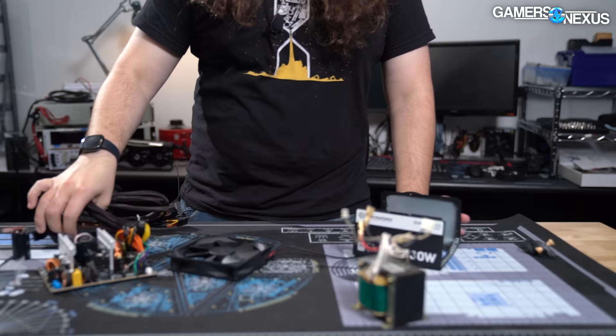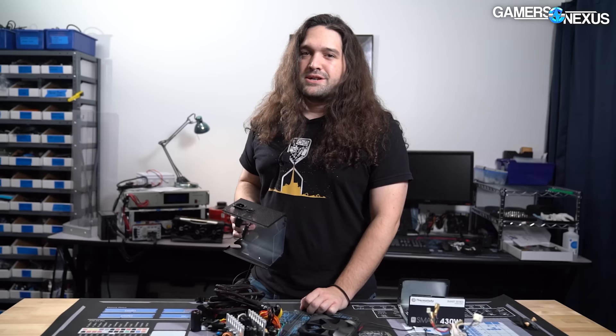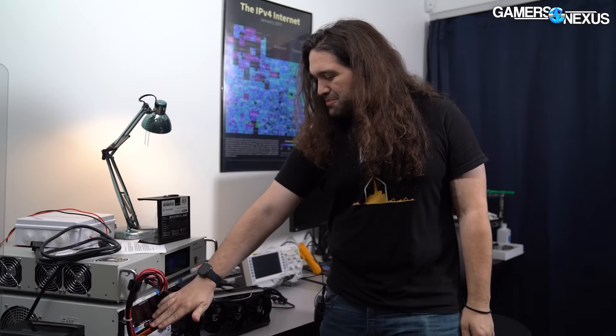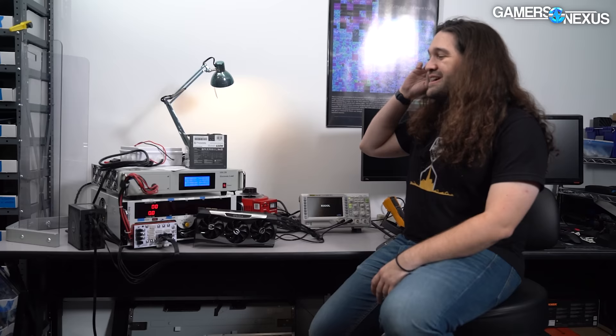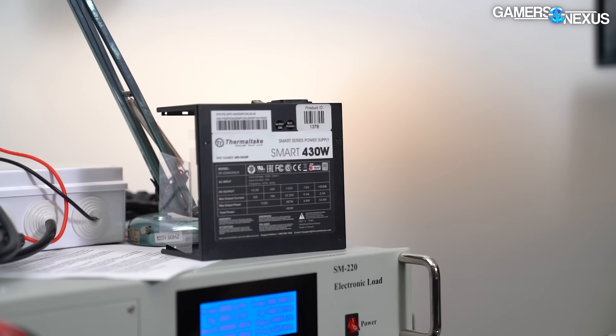Patrick Stone is going to walk you through the platform in a bit to talk about the quality of the power supply. When we were hooking this up for testing, our main goal was to verify that the protections actually work — things like overpower protection, overcurrent protection, and short circuit protection — because those are typically the things that either aren't present or don't work when cheap. They're also the things that turn a $30 purchase into a $500 purchase if it starts to kill other things in the system. Our next goal was to verify the 80-plus white certification.